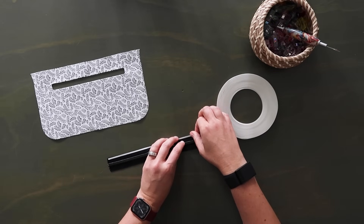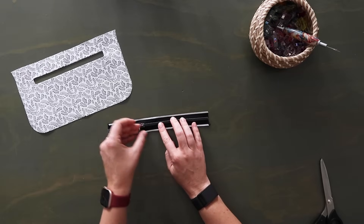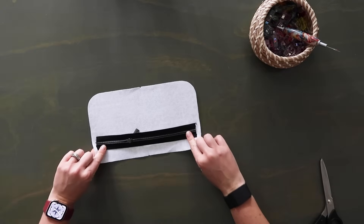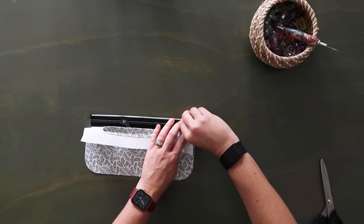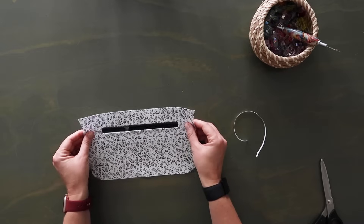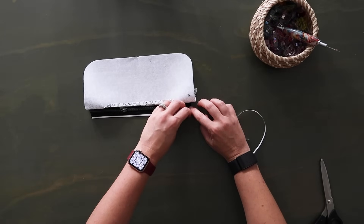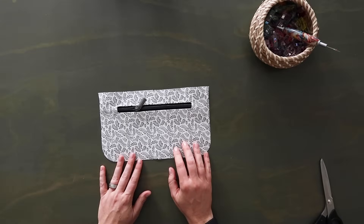Lay your zipper right side up — when the zipper closes it should be moving towards the left. Grab your main panel and lay it right side up over the zipper, centering it over the zipper tape with the same amount on the front and back. Fold down the top edge, remove the paper from the top double-sided tape, put it back over and tape it down. Pull your zipper pull up, then flip up the bottom, remove the paper from the bottom tape, fold the main panel back down and tape it to that bottom edge.